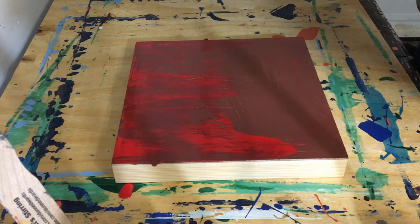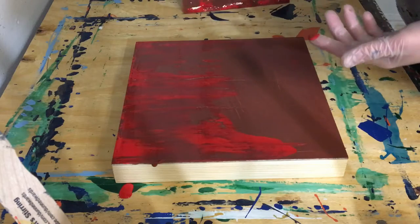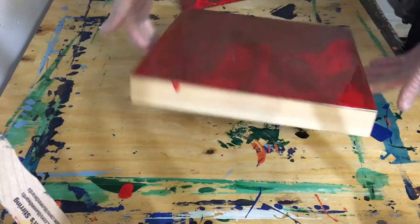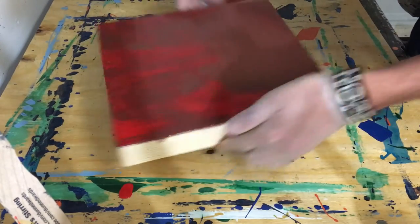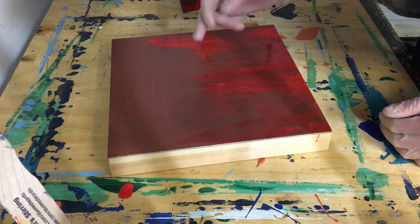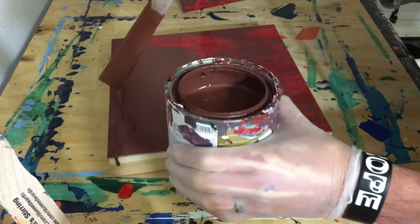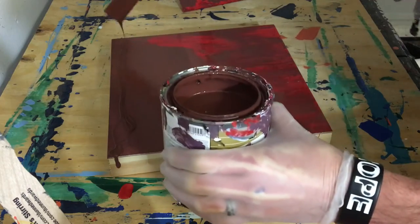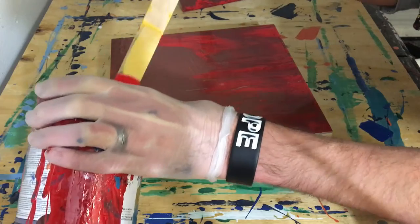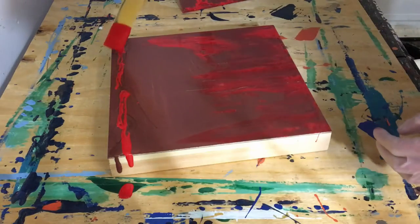I liked the color it was creating, but obviously I didn't use enough paint because it didn't spread far enough. So we're going to have to throw some more paint on there. I also realized a little late that I probably should have taped the sides, but I was just so darn excited to paint on this wood block because I've never painted on one before.